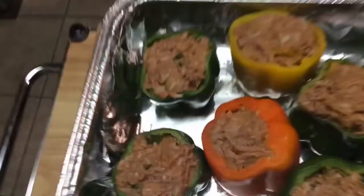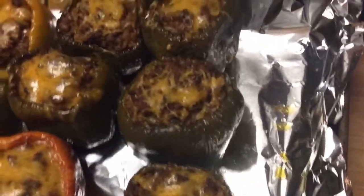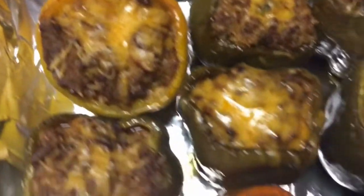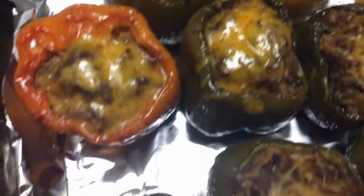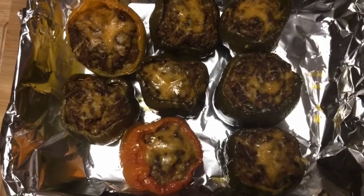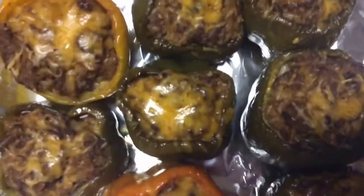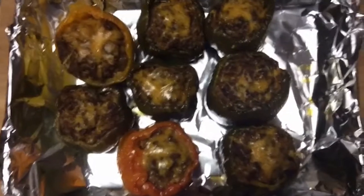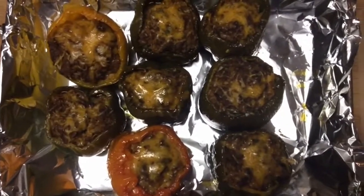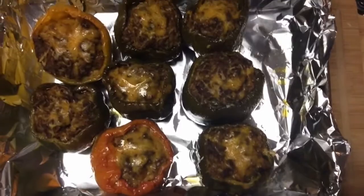Okay, here are the bell peppers — welcome back everybody, this is Patty. Here is the final presentation: the stuffed bell peppers topped with shredded cheddar cheese. If you like my presentation, please subscribe and tap the notification bell so you can be reminded when I upload my next video. Thank you so much — goodbye from Patty's Southern Kitchen!